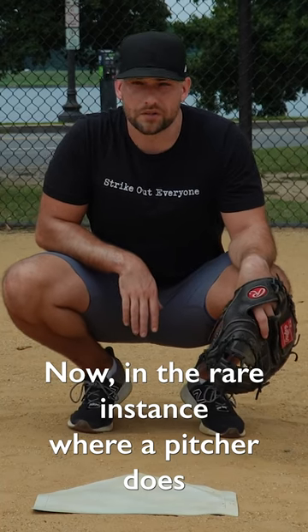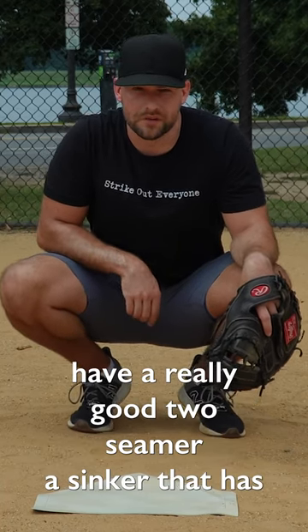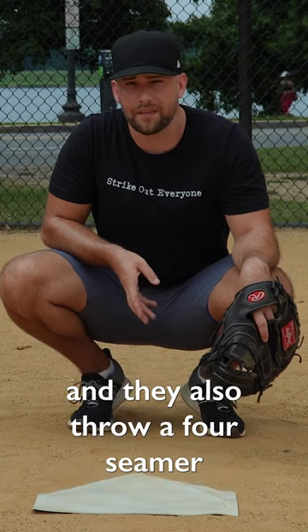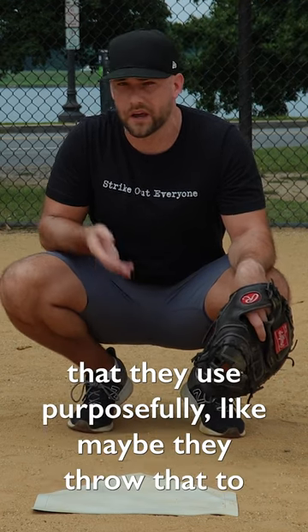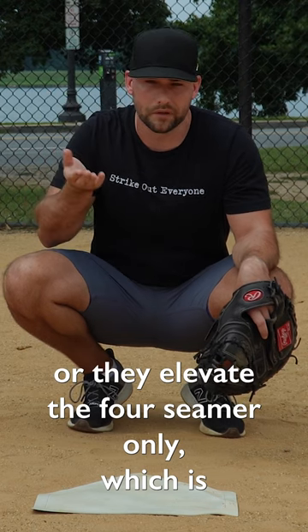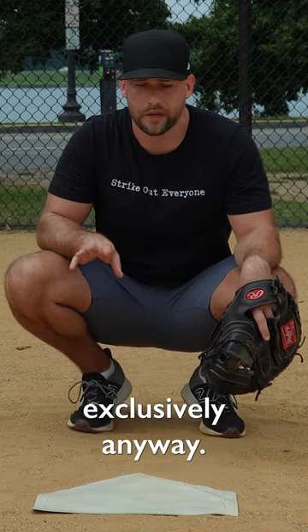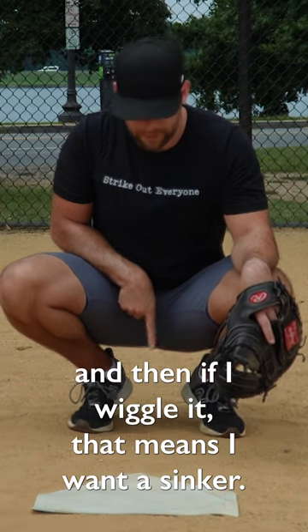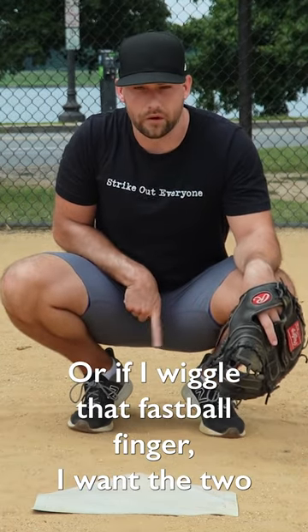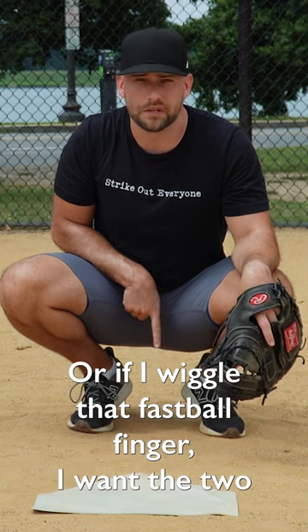Now, in the rare instance where a pitcher does have a really good two-seamer or sinker that has a lot of movement, and they also throw a four-seamer that they use purposefully — like maybe they throw that to the glove side, or they elevate the four-seamer only, which is something you should do exclusively anyway — then the catcher might say, hey, this is fastball, and then if I wiggle it, that means I want a sinker, or if I wiggle that fastball finger, I want the two-seamer.